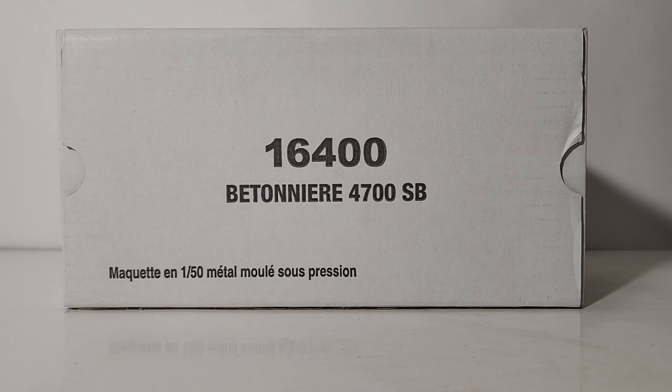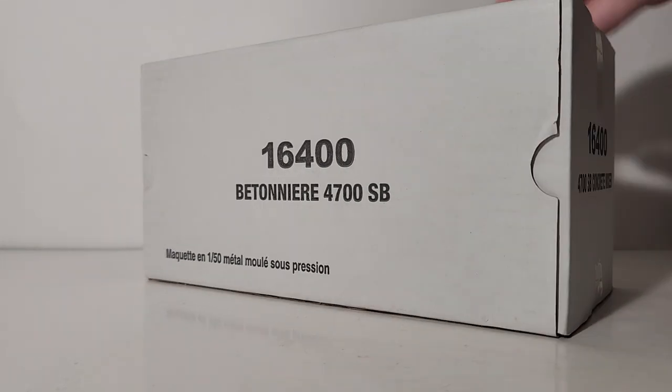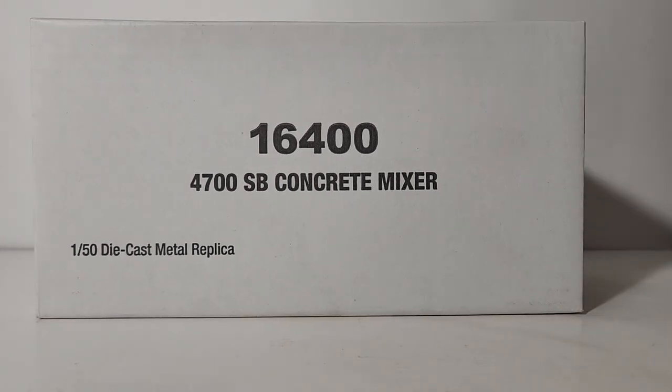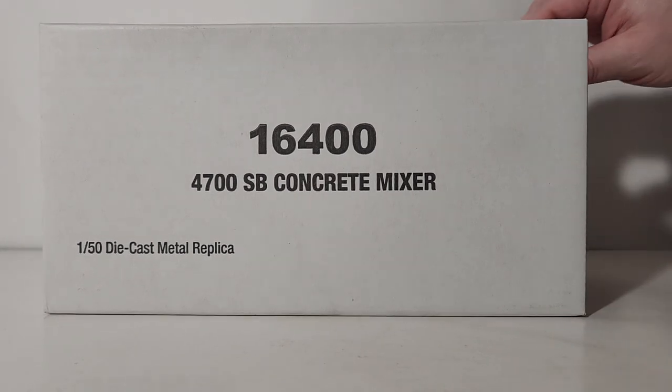Taking a look at the box and transitioning to the unboxing: they are shipped in white outer shipping boxes. Here you can see the outer number 16400 — Western Star 4700 Setback. Of course, that side has a different language. Here we can see what I just read in English.